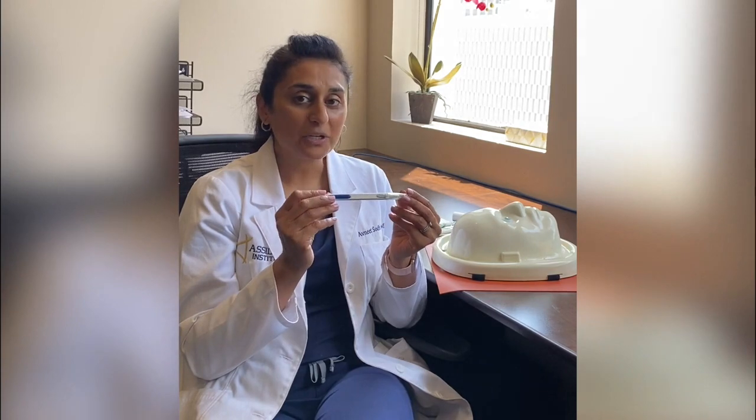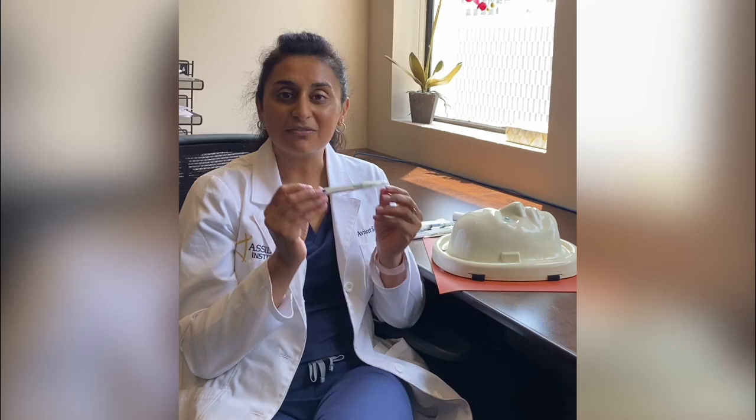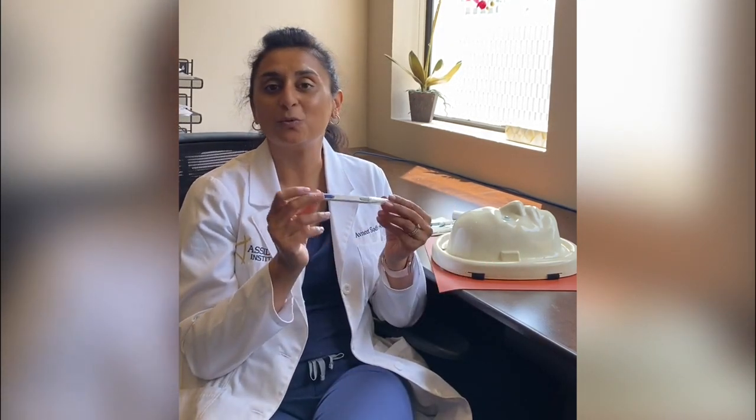You don't have to worry about doing drops every day. The other great thing is that it's very safe for the eye — it biodegrades naturally in the eye and has no preservatives.